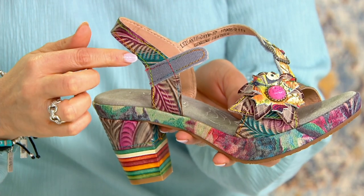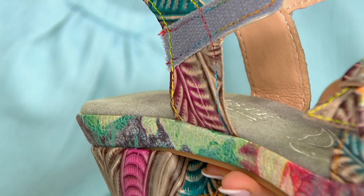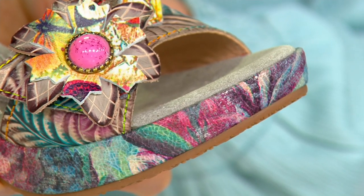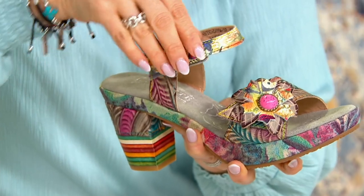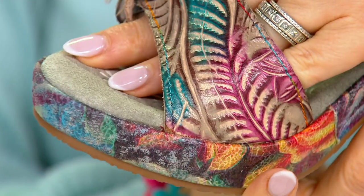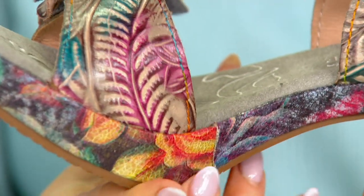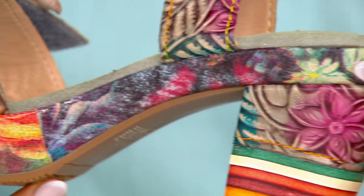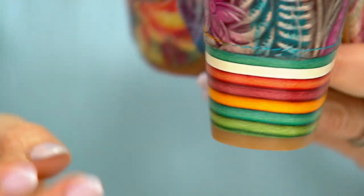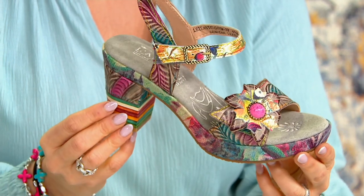If you are a Lartese collector, you will notice that the rainbow stitching is here — that lets you know these are from the Lartese line. The artisan workmanship is just non-stop. You have a beautiful embossed upper with different colors that are all hand-painted — almost like little floral hand-painted leaves. It is beautifully etched, with our floral design on the heel too, and a little printed rainbow on the bottom to really make it different and special.